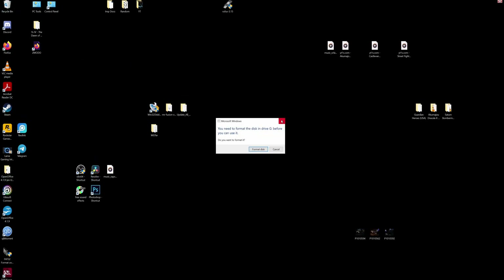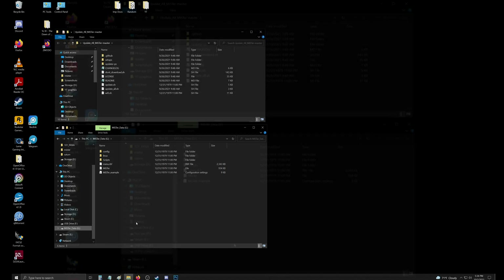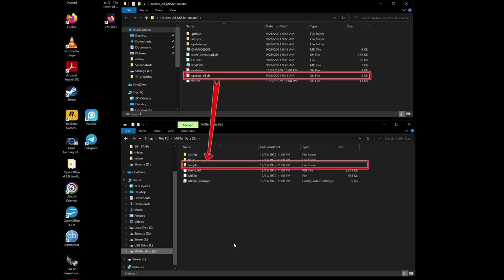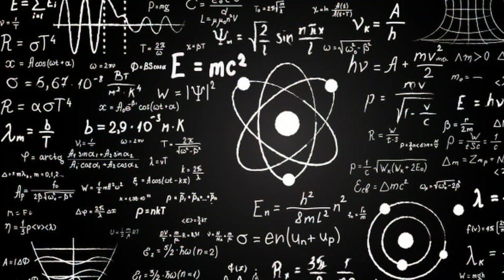Open your MiSTer micro SD and you'll get a weird format warning — just exit out of that. You will see a scripts folder inside your MiSTer micro SD; that's where we're gonna put the update_all script. Open your update_all MiSTer file that we downloaded and you will see update_all.sh — that is your script file. Just drag and drop it into the scripts folder of your micro SD card.